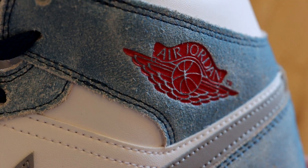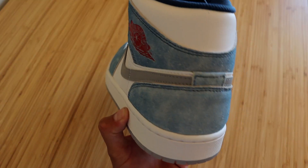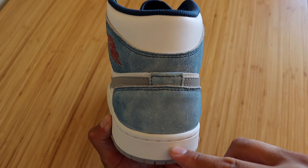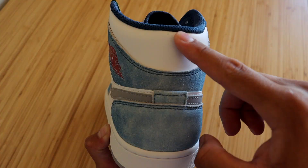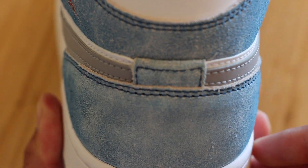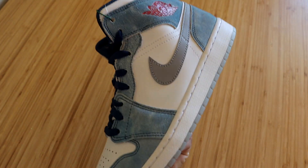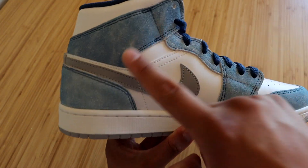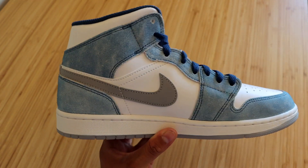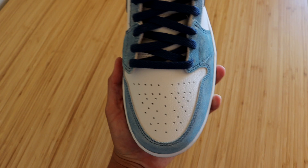On the ankle strap we have the Air Jordan Wings logo in the Fire Red color. Moving on to the back of the sneaker, we have the all-white midsole with blue and white uppers. Connecting the swooshes we have a small rectangle in the same French Blue color. On the inside of the sneaker it is identical to the outside, with the exception of no Air Jordan Wings logo at the ankle strap.